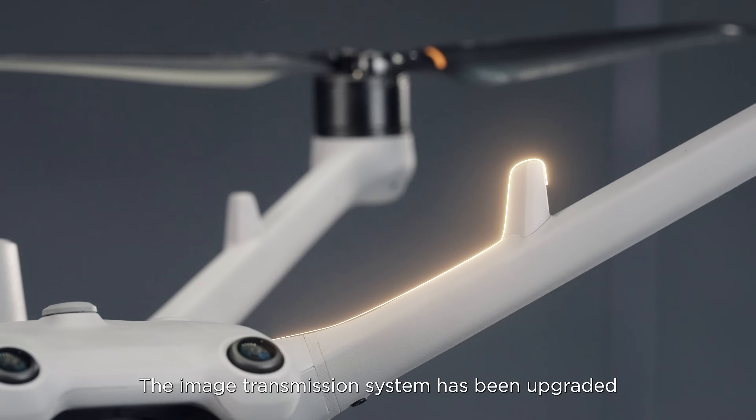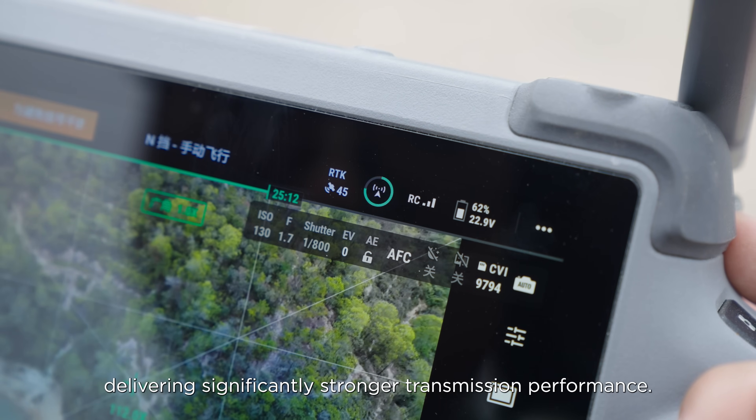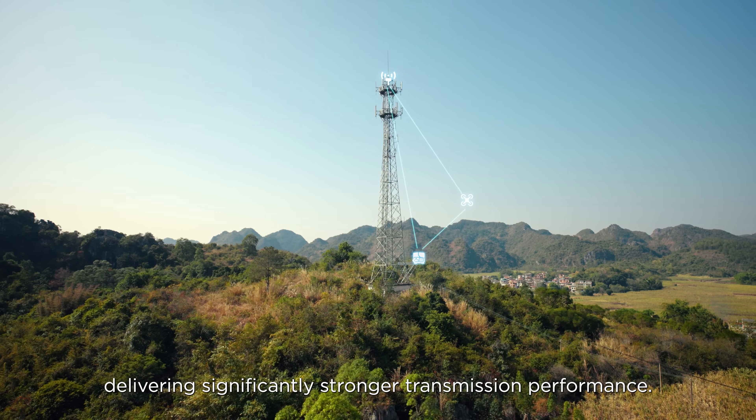The image transmission system has been upgraded from four antennas to eight antennas, delivering significantly stronger transmission performance.